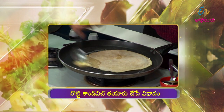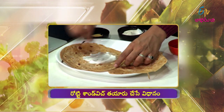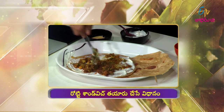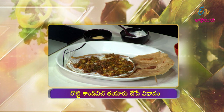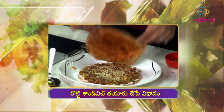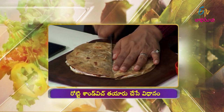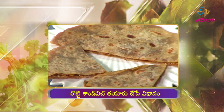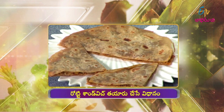Let's get started. Do the tomato sauce and close the sandwich with it. Now let's do the sandwich. Let's make the roti sandwich special and spicy. Roti Sandwich Ready!